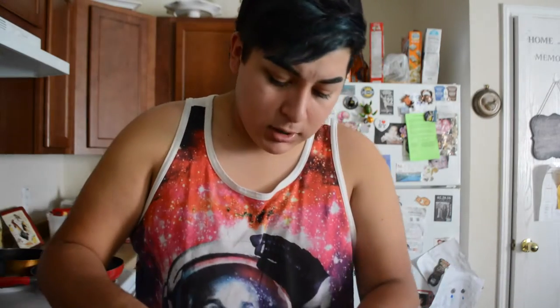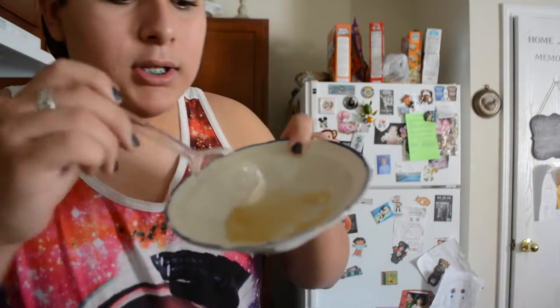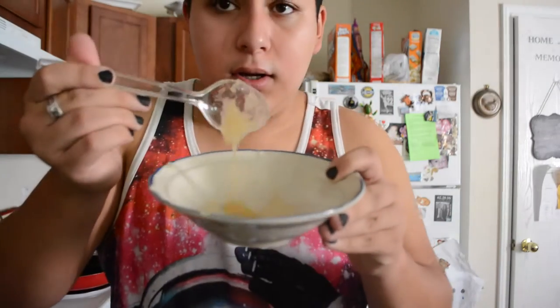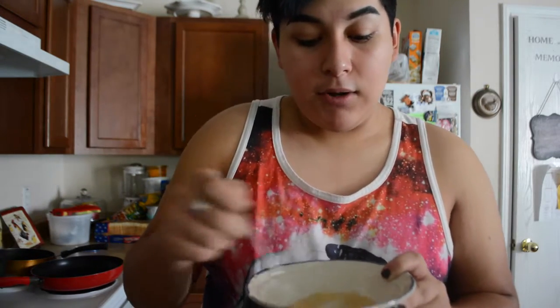And then we'll just throw in some glycerin. Glycerin isn't anything special — you can find it at Walmart. If you live in Texas, I found mine at H-E-B. So you're just going to stir it until it turns into this kind of color. It looks really gross, but I'm going to show you a tutorial afterwards on how to use it.